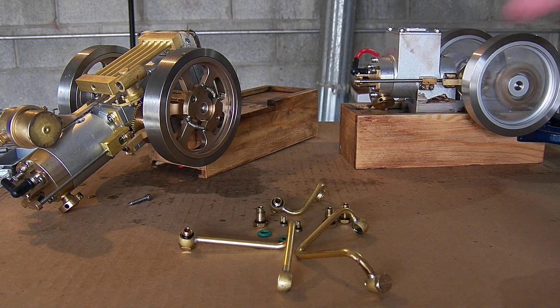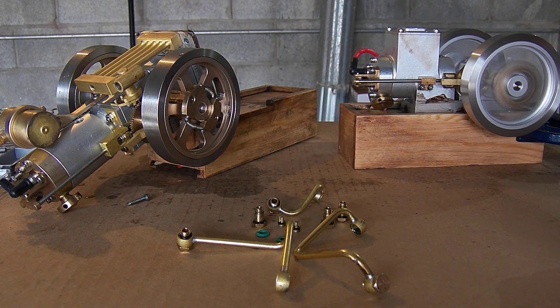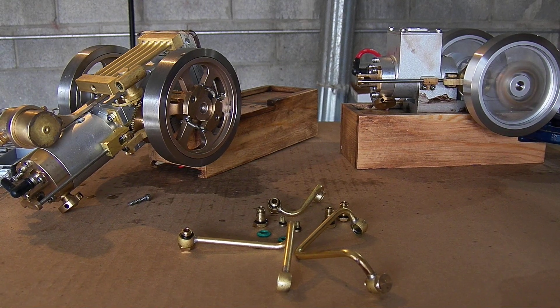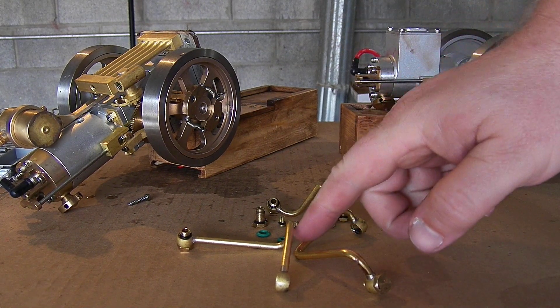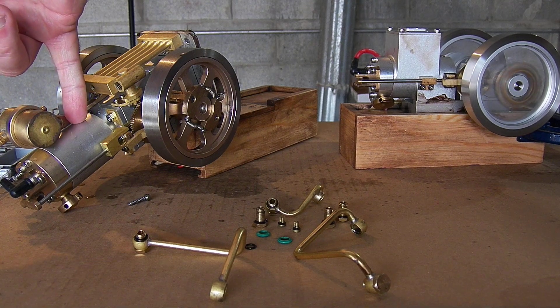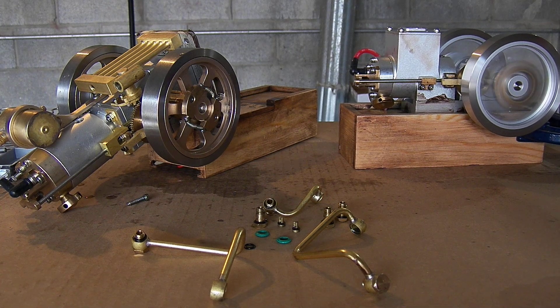I have learned all these banjo fittings for the coolant system are the same. They have different O-rings depending on whether — the green ones are for the cylinder jacket, and then the smaller ones go on the rest of the system.